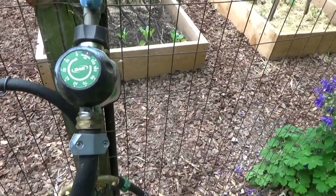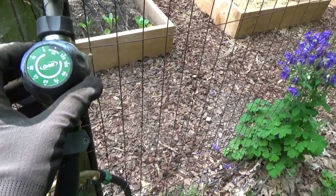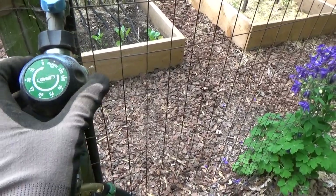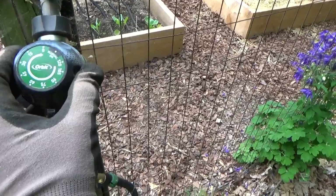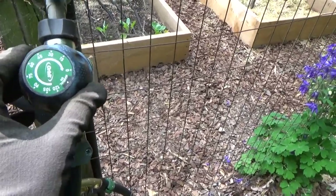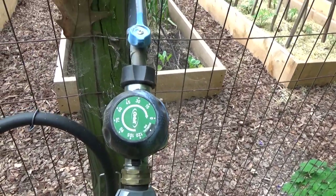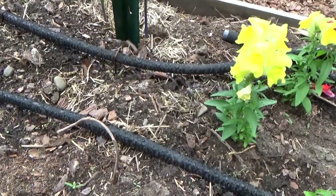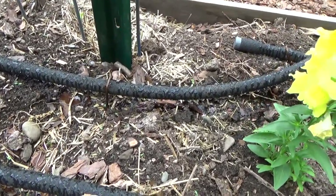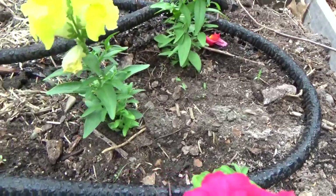So when I want to water, I simply use this timer, which is not computerized — there's nothing fancy about it, therefore there's practically nothing to break. I'm going to set it for 30 minutes right now and then I'll show you how the hoses are dripping. The hoses drip just where the plants need moisture, and that is at the roots.